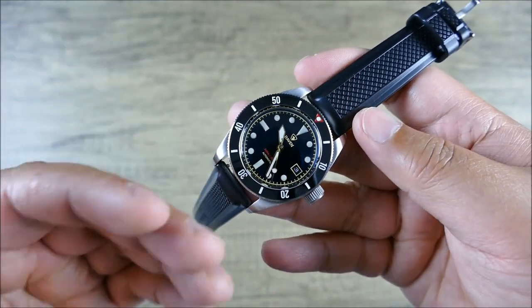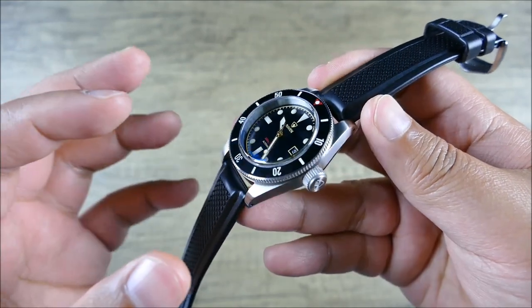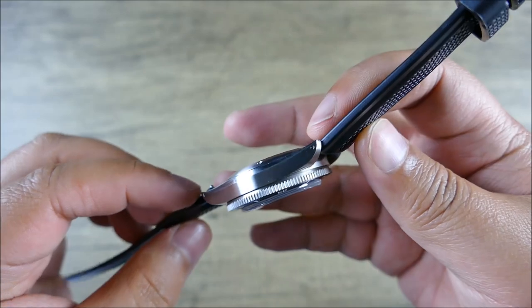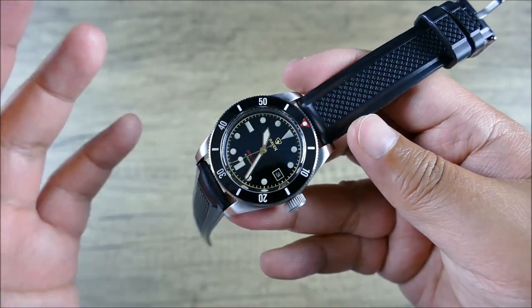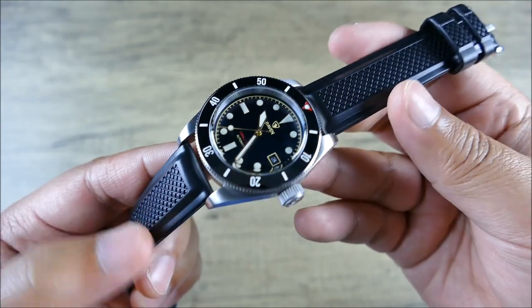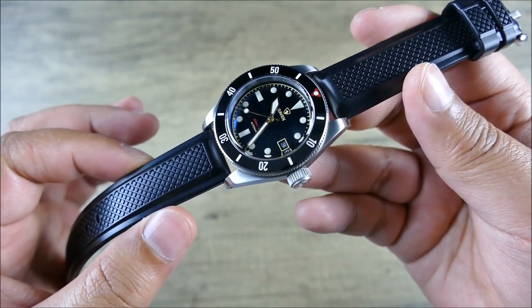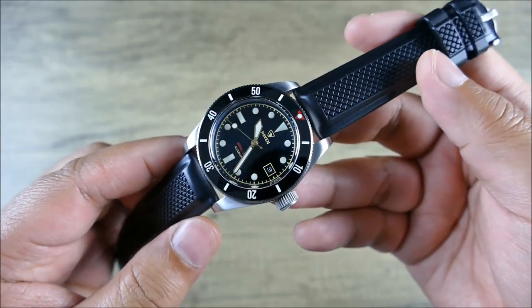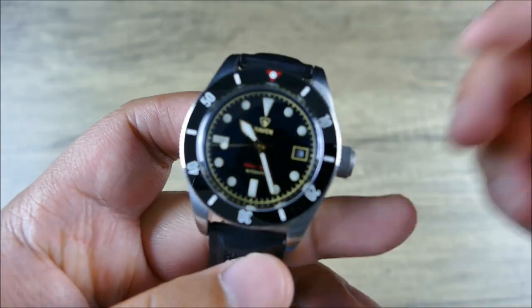There's nice attention to detail — things a non-watch enthusiast would never notice, but a watch enthusiast who's all about fine details will appreciate. The two separate keepers, the fixed posts, the pattern carrying on beautifully — there's a lot to appreciate here. If you guys like the video please hit like, and if you haven't already, please subscribe for more content just like this. Thanks guys.